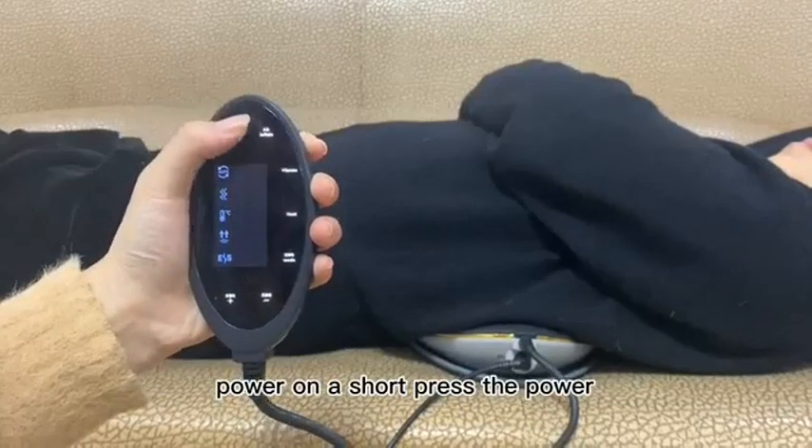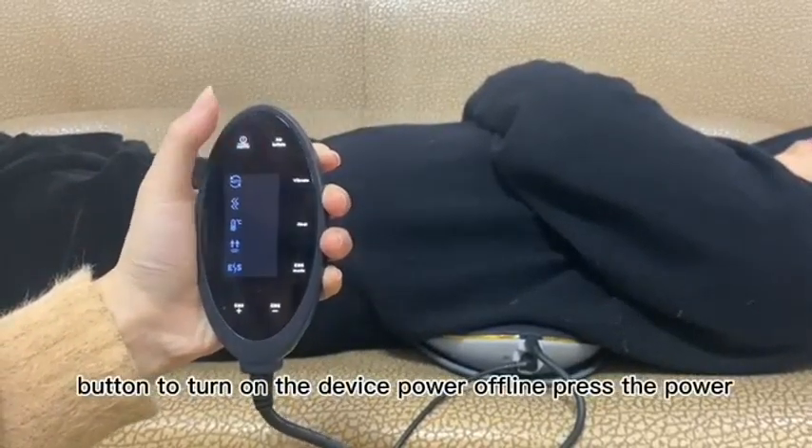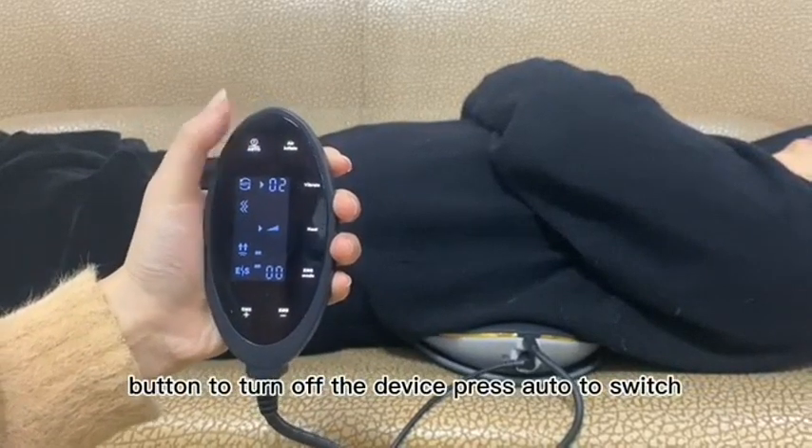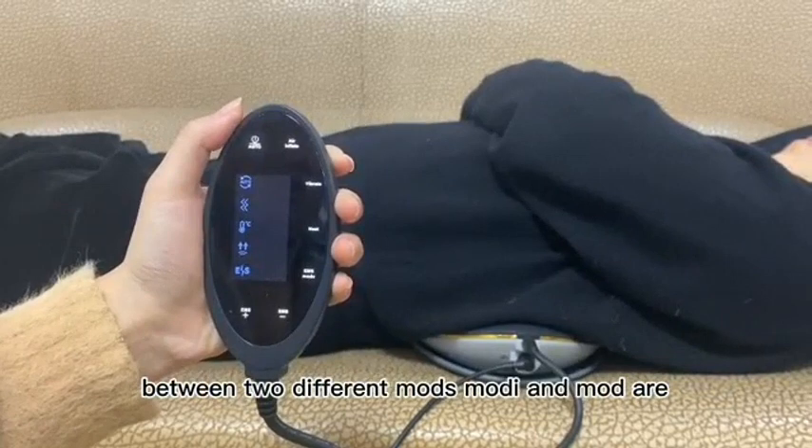Power on: short press the power button to turn on the device. Power off: press the power button to turn off the device. Press Auto to switch between two different modes, Mode E and Mode R.